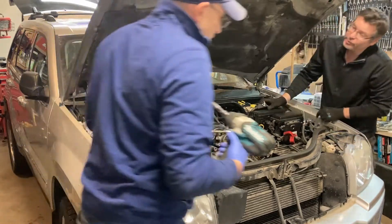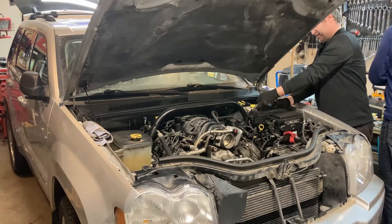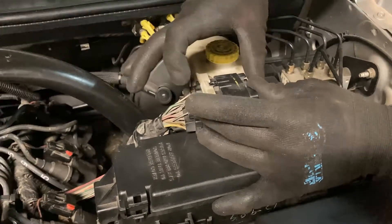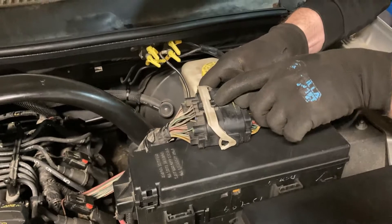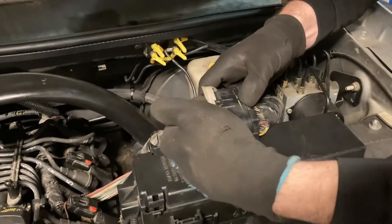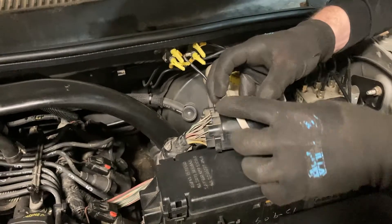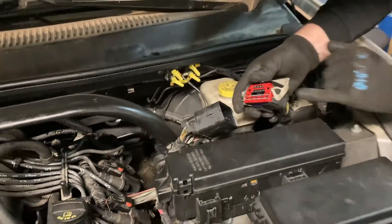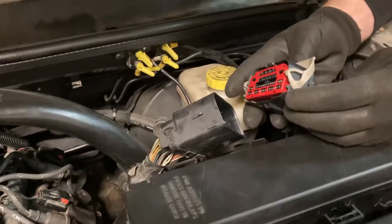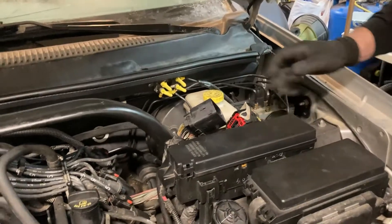I'll give you a tutorial on how to get this connector apart because it's a little tricky. This lever helps push the connector apart, but you don't want to just tug on that because you're going to break it. You're going to push down in the middle right here. Sometimes there's a lock that you have to pull out first, but push in the middle and then you can pull it. If there's any dirt in here, you'll have to work it a little bit before you yank it back, or you will break it.